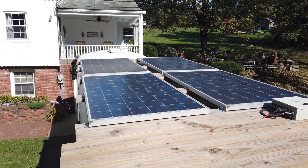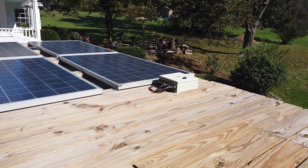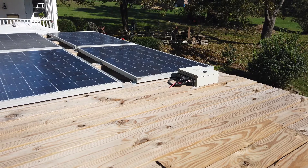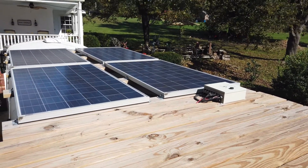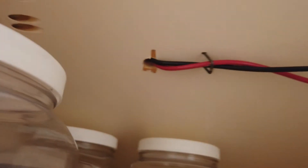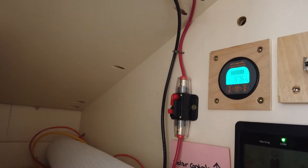So anyway, that goes into the combiner box, and then from there it actually runs under the solar panels. I'll show you where it comes into the bus. We used an entry system that goes onto the roof that seals it from water and moisture. Now we're sitting underneath the solar panels. Those wires come in, come across, and then through a breaker and on down.